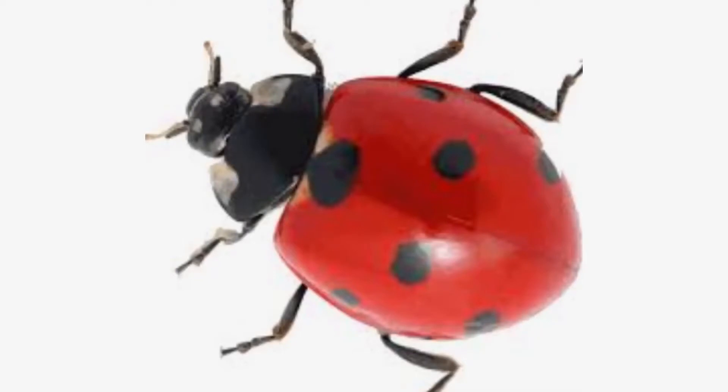A ladybug is also known as a ladybird beetle. The ladybug has six legs. It has seven black spots. It has two red hard wings. It has one head, two eyes, and two antennas.